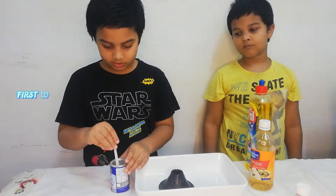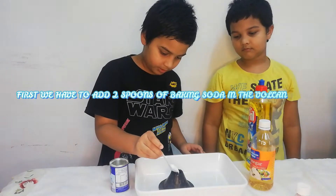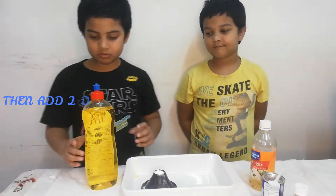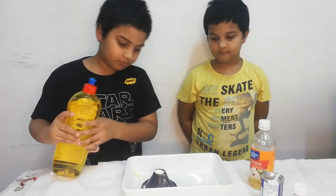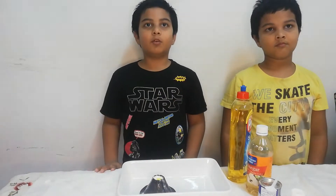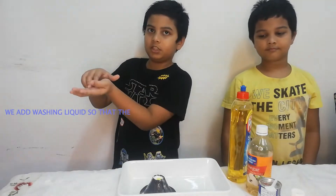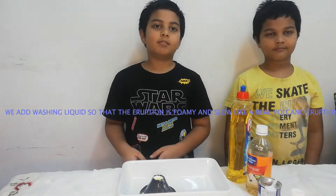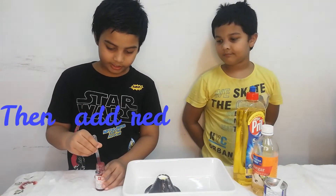First thing is first, we have to take 2 teaspoons of baking soda and put them in the volcano. Now add a few drops of washing liquid. We should know why we are using this washing liquid — it is used to slow the eruption down and make the lava foamy. Now I will add some red food colouring to make it look like real lava.